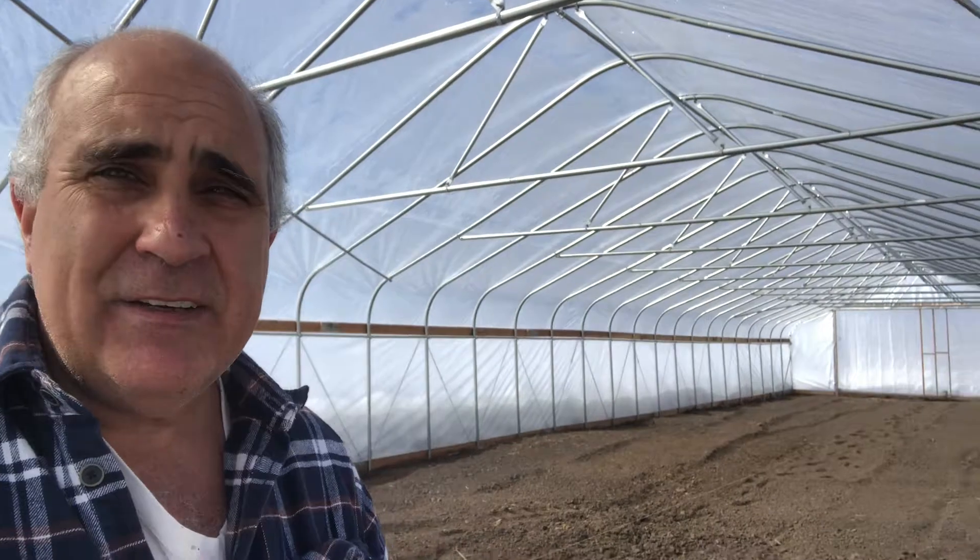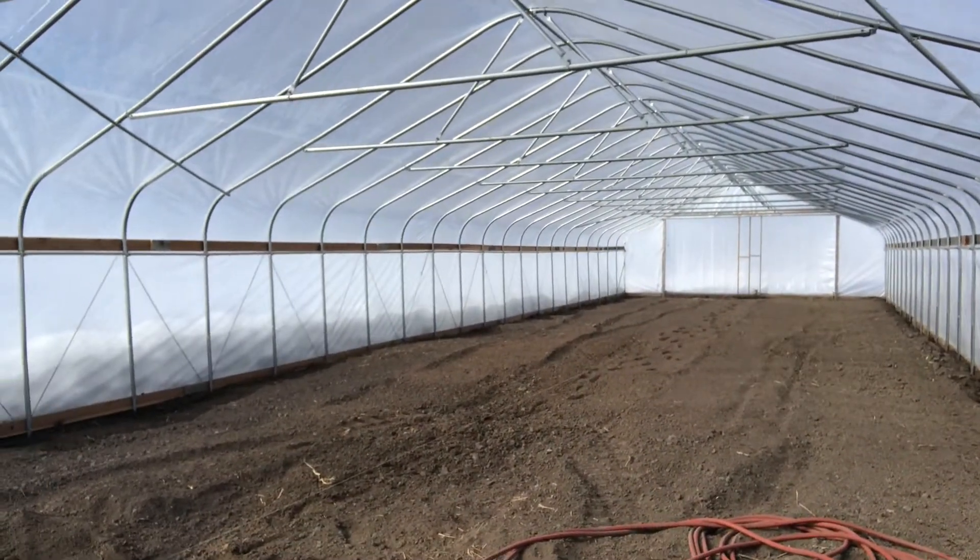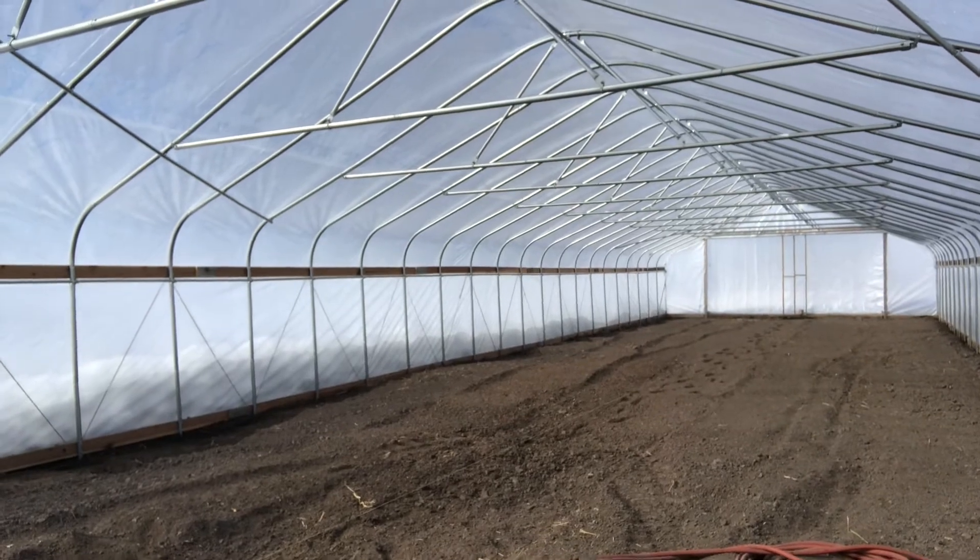Hi, this is Max here. I'm out here in high tunnel number three, the third high tunnel we built. We built this high tunnel last fall. As you look in here, there's nothing in this high tunnel yet. Today I'll be planting tomatoes in here.